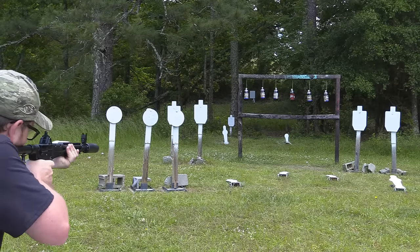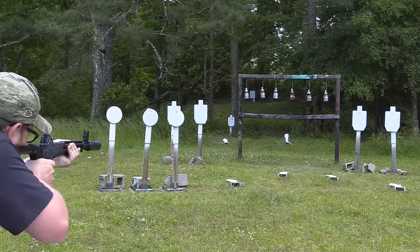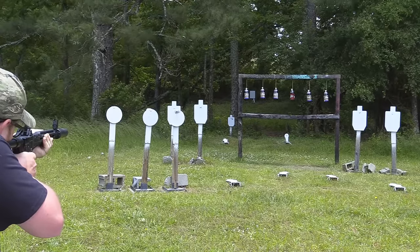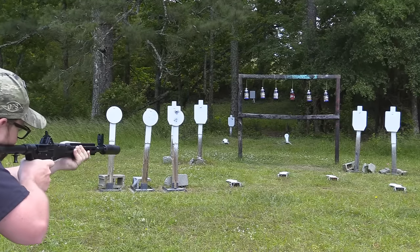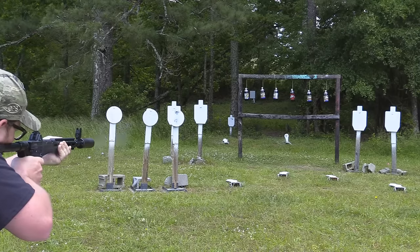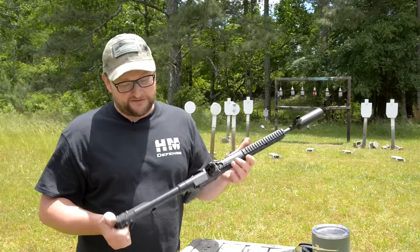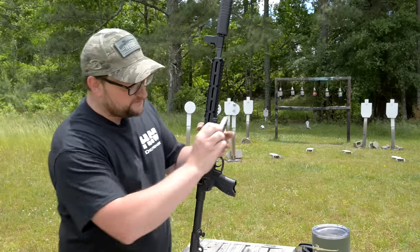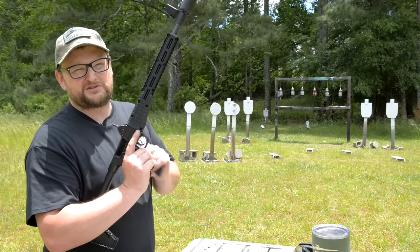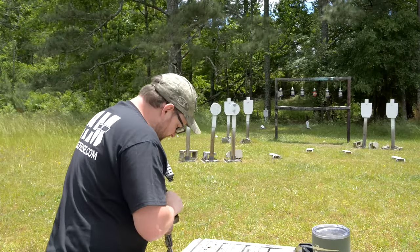I'm going to shoot a couple of mags through this and talk as I go. Obviously there's Glock magazine compatibility, but you can also get Sub 2000s in Smith & Wesson 59, Ruger P89, Beretta 92 mags — a wide variety of different magazine options. The Glock mag version tends to be the most popular because more people have Glock mags. This is a Glock 17 version, so it will not work with 26 or 19 magazines — you must have full-length 17 mags at a minimum. Running Norma 115-grain FMJ.